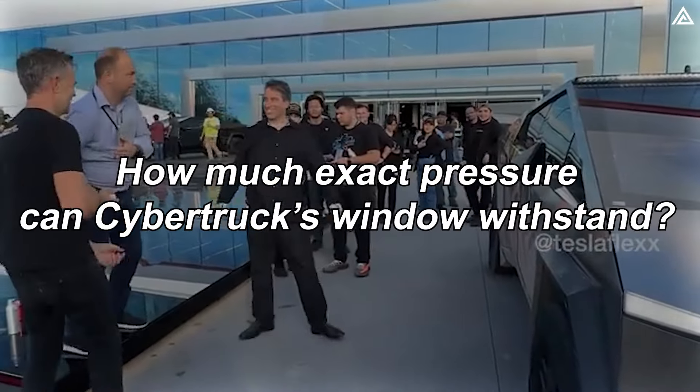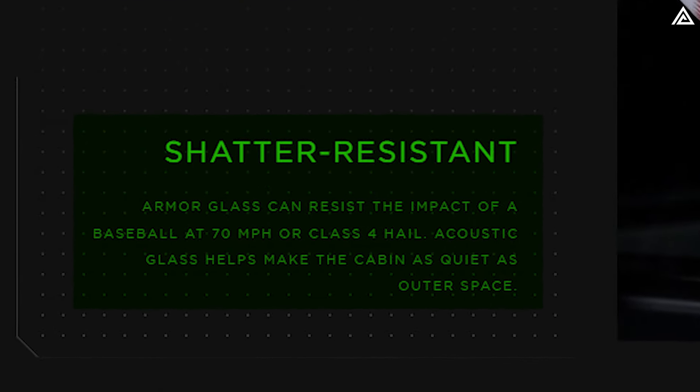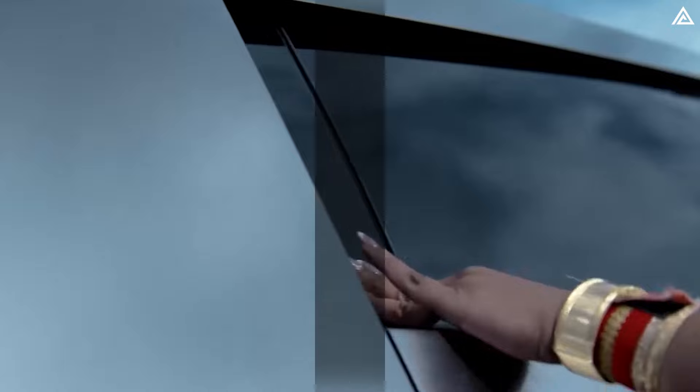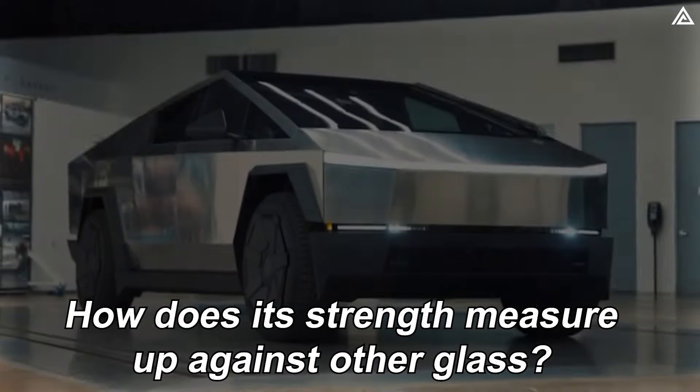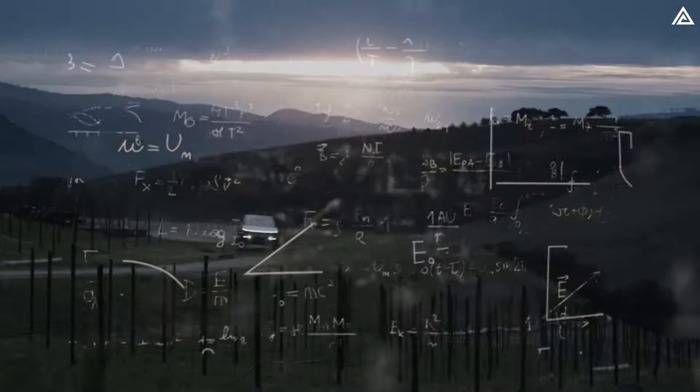The question arises here: how much exact pressure can the Cybertruck's window withstand? Does it surpass what Tesla already claims on their website? Furthermore, how does its strength measure up against other glass? Let's delve into today's video, where I explain all of this using physics principles.